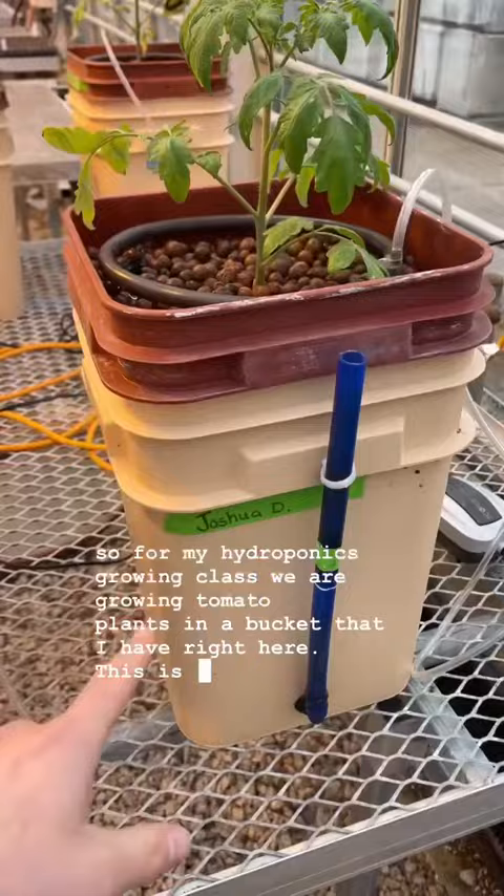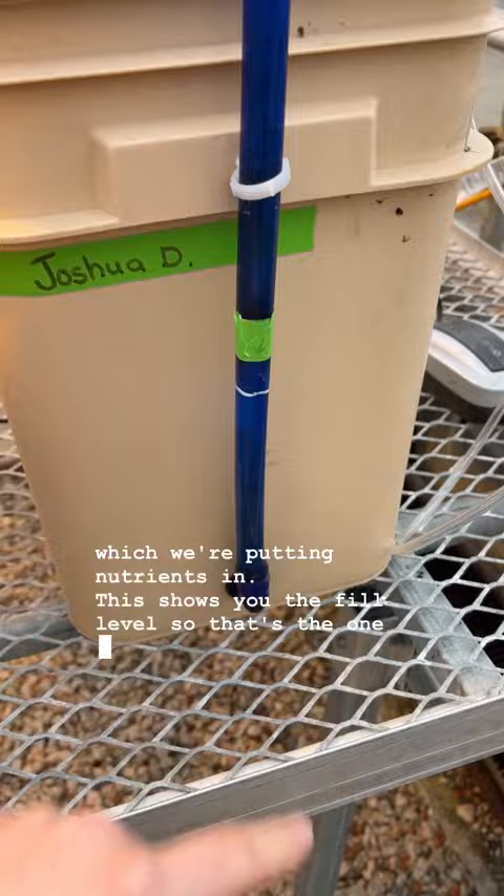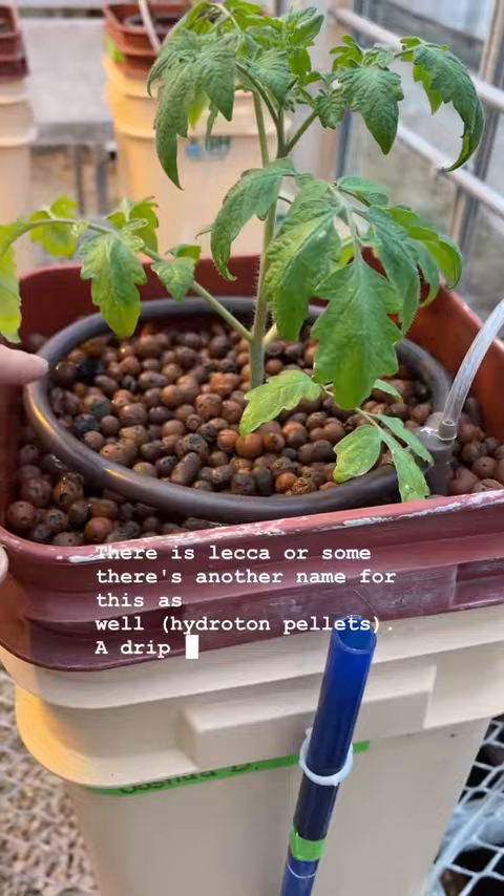Basically how this works is there's a water reservoir, which we're putting nutrients in. This shows you the level, so that's the line I want to keep it at. There is LECA — or there's another name for this as well — and a drip system that goes up.